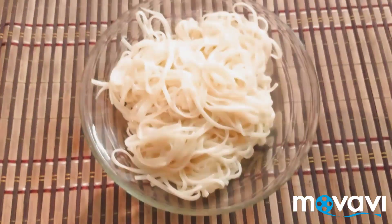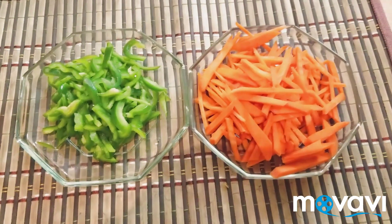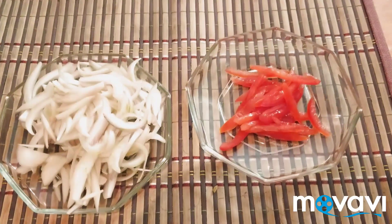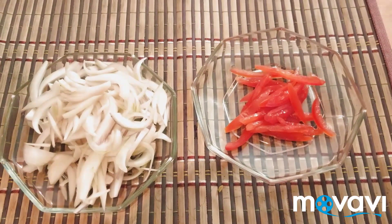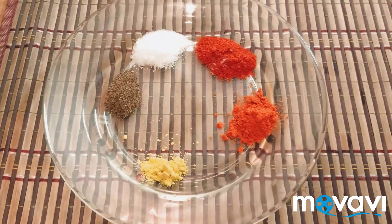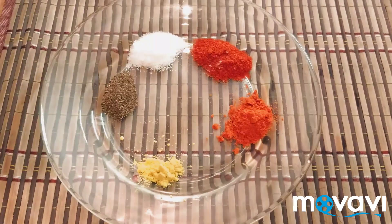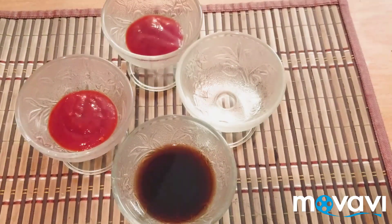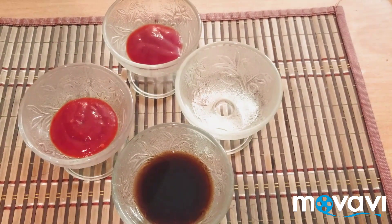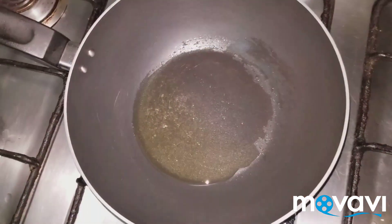Assalamu alaikum, welcome to our YouTube channel. Today we are making egg noodles. For that we need egg noodles, chicken, carrot, capsicum, tomatoes, onion, sliced garlic, and green chilies. Spices include salt, black pepper, mustard powder, red chili powder, and tikka powder. For sauces we are going to need soy sauce, vinegar, tomato ketchup, and chili garlic sauce.